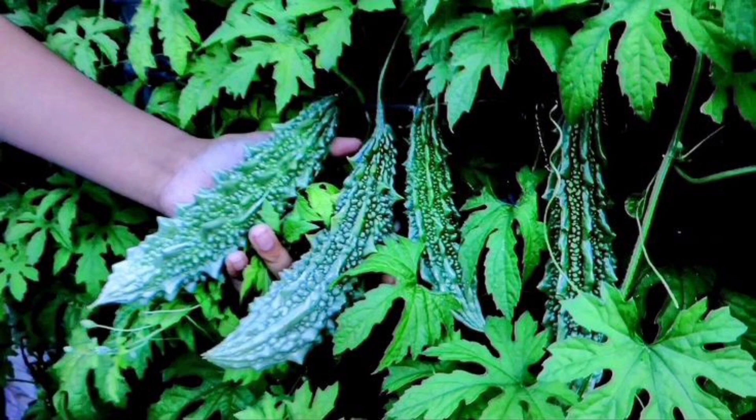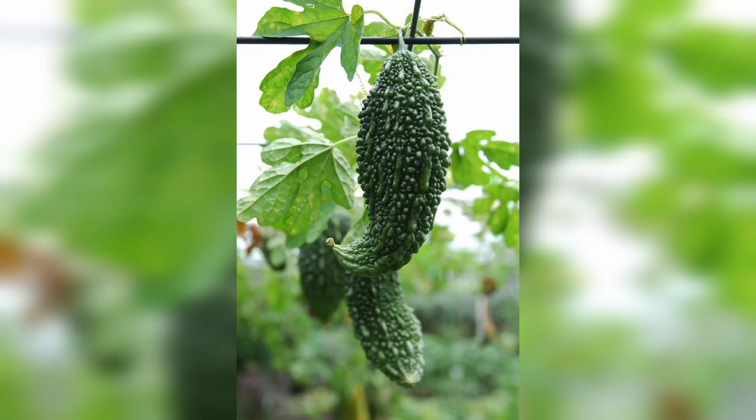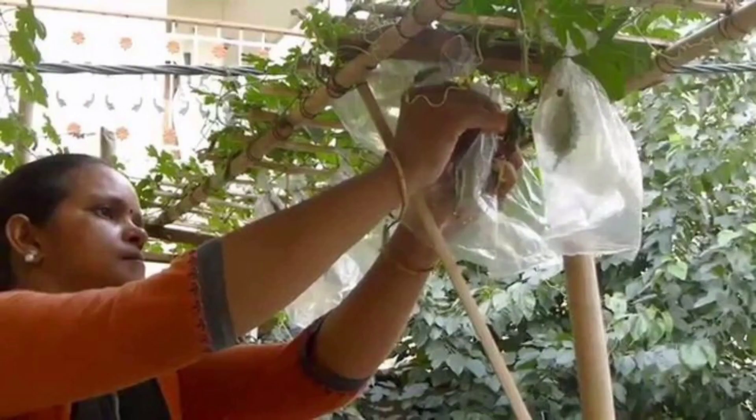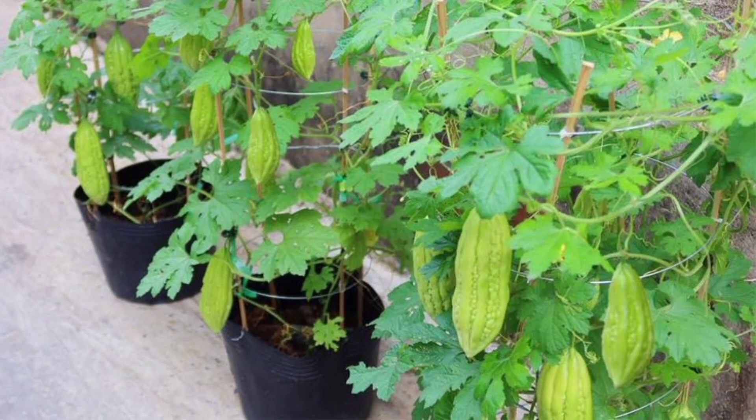Once you have prepared the soil, it's time to sow the seeds. Bitter gourd seeds should be sown one inch deep and spaced 12 inches apart. You can sow the seeds directly in the ground or in a container. If you are sowing in a container, make sure it is at least 12 inches deep. After sowing the seeds, water the soil well, as bitter gourd requires consistent moisture.